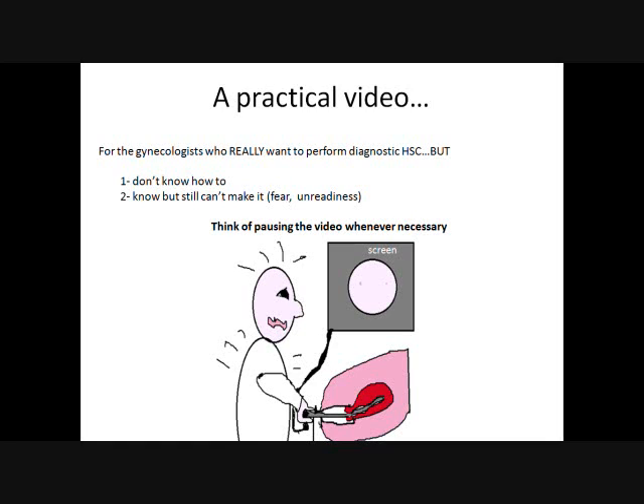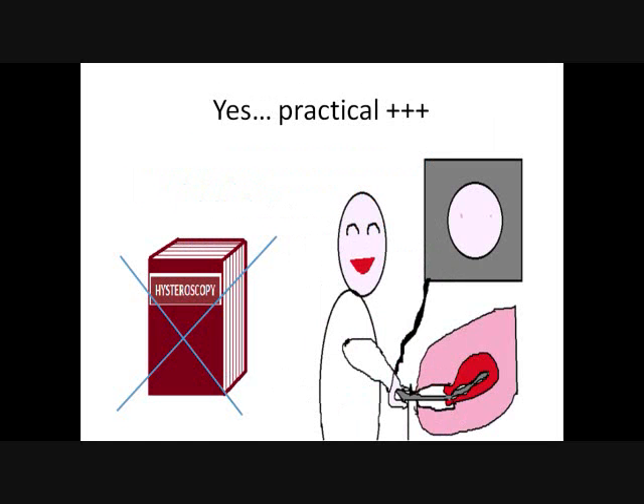Just go ahead and check it step by step, and think of pausing the video whenever necessary. That's the good part about recordings — you can pause the video anytime you want and as long as you wish. This is really practical. The point here is not to talk about theory; theory is everywhere else in books, and of course everyone should read books anyway. But here, the point is to talk about practice — those things and tips that cannot be detailed in books. Let's think of it as a practical session.